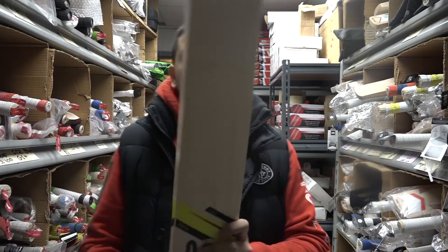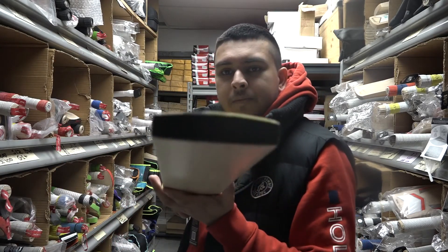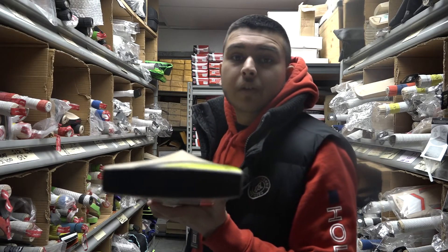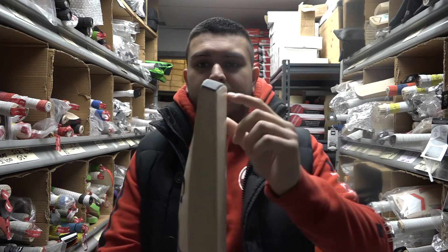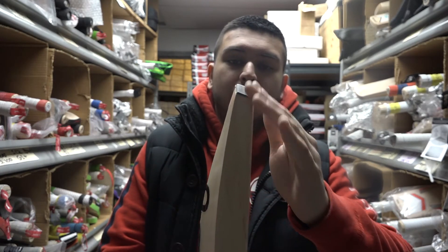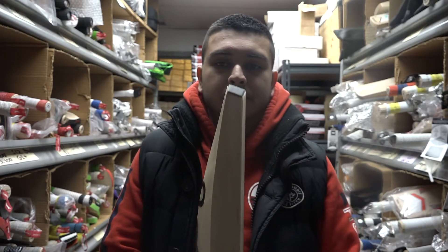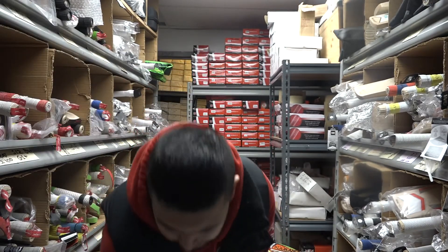These also come fitted with a Kookaburra branded toe guard. Another interesting thing about this bat is the toe is tapered off down here, taking a bit of weight out to keep the overall weight down. And it also feels a little better when you're tapping it down.